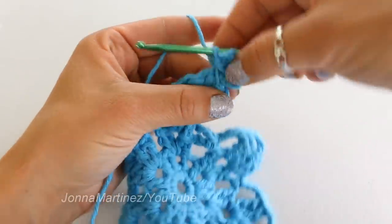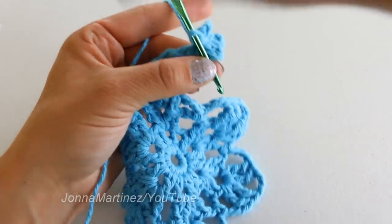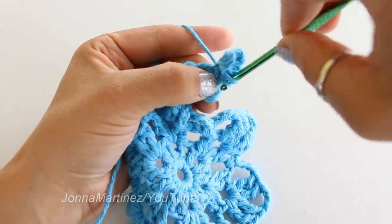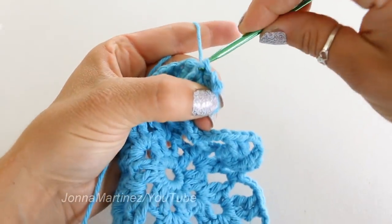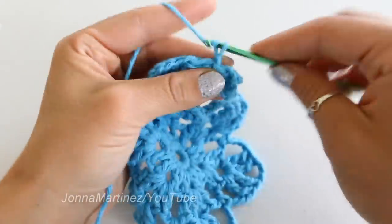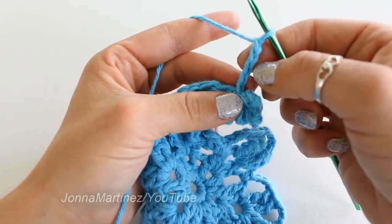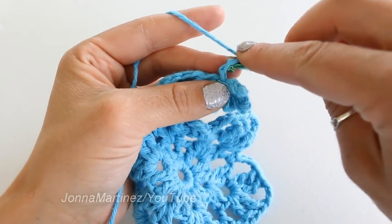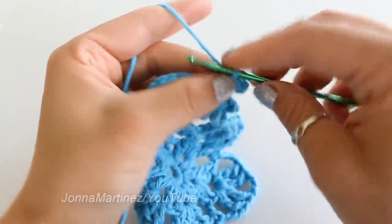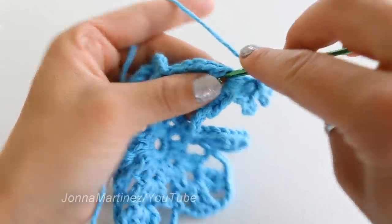Next we are going to slip stitch around the base of this triple picot. So I am just going to put my hook like this, grabbing my yarn, bringing it back forward, and then through that last loop. And now chain five. Slip stitch to the fourth chain from hook. Chain one, and to finish just slip stitch back into that chain three space.